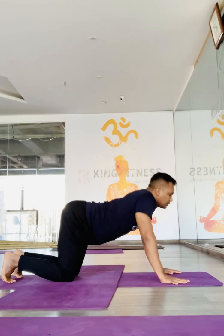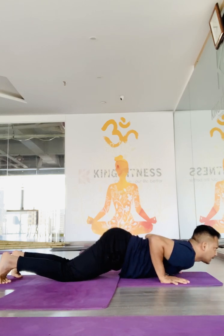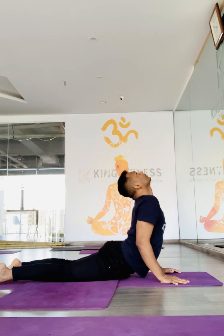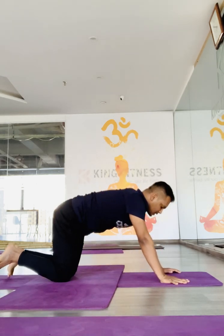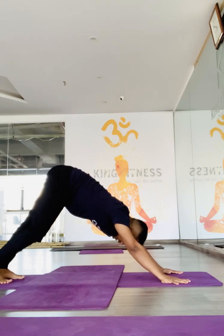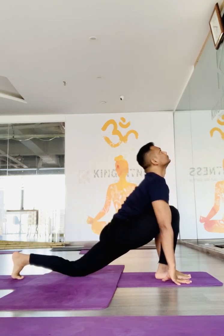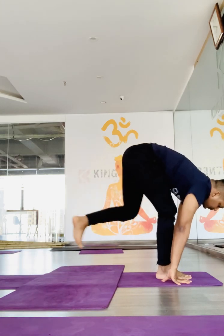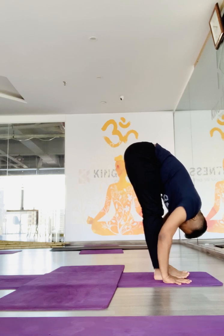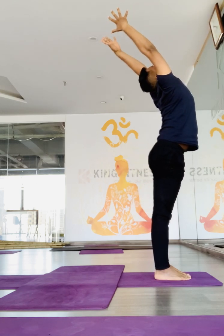Now drop the knee, chest, and chin on the floor. As we inhale, slide your chest forward and lift your head and chest up. Look up and turn back. Now take your right foot forward in between both hands. Take your left foot and meet your right foot, and try to touch the knees if possible. Inhale, take both hands forward, making your back straight. Come up and bend back.